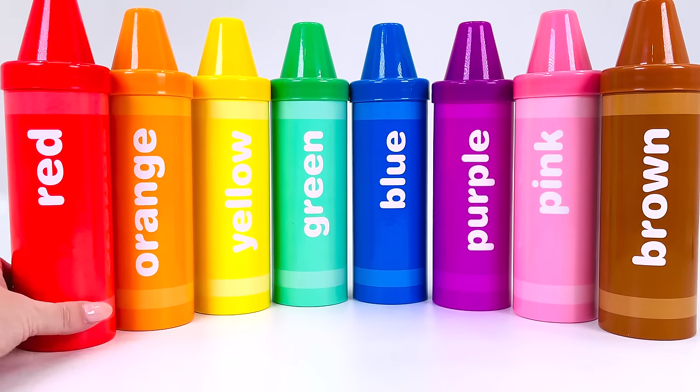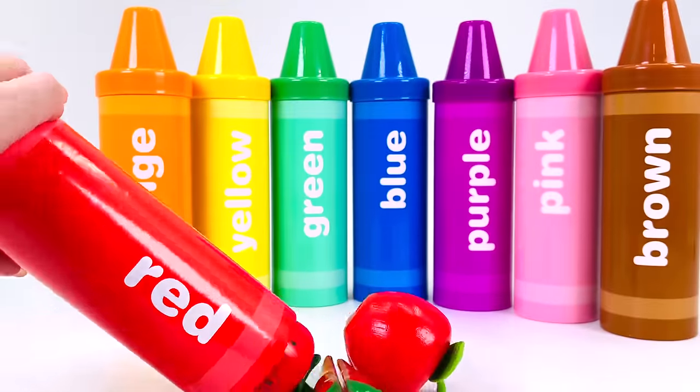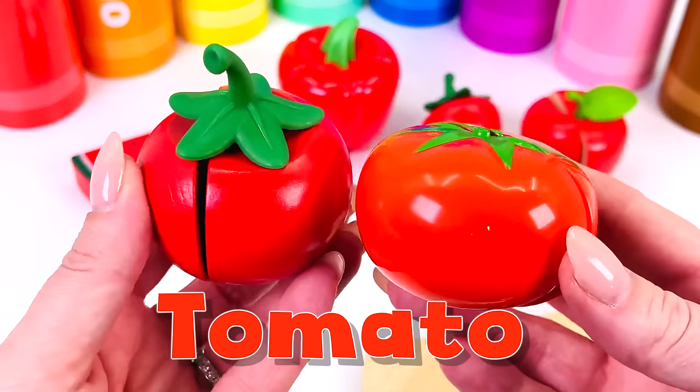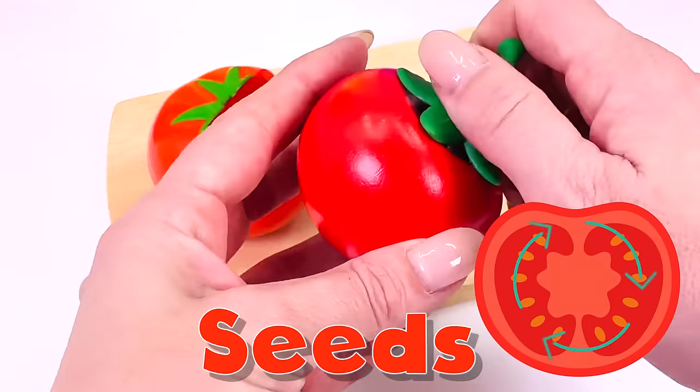See you next time on Rainy Bow. Let's learn about different types of foods with crayon surprises. First we'll open the red crayon. Wow, look at all the red foods. These are tomatoes.